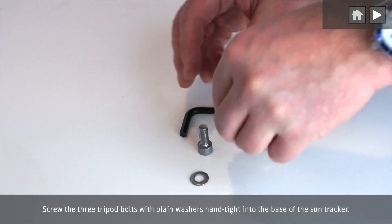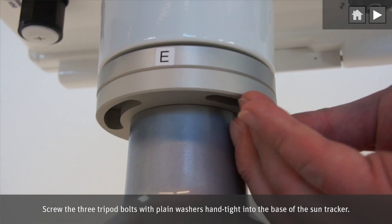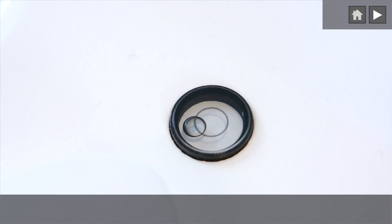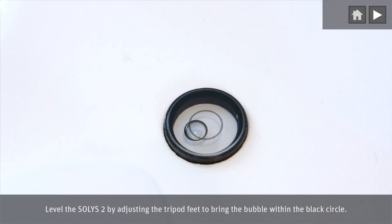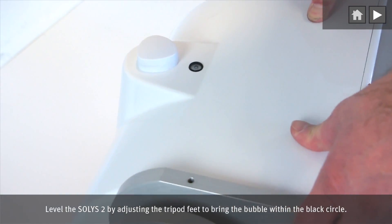Screw the three tripod bolts with plain washers hand tight into the base of the SunTracker. Level the Solis II by adjusting the tripod feet to bring the bubble within the black circle.